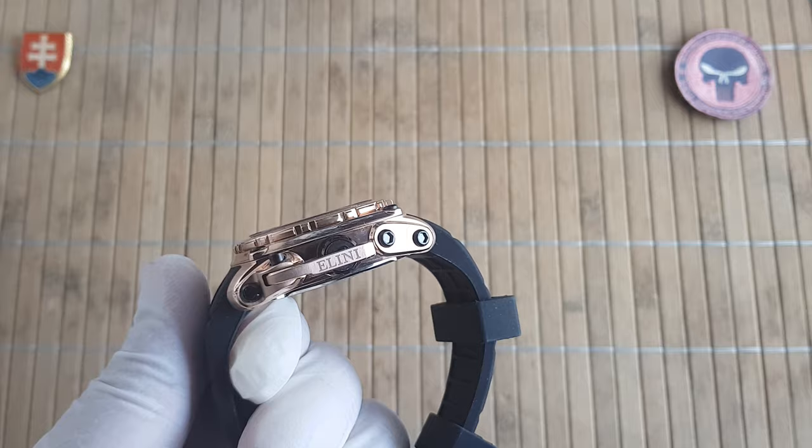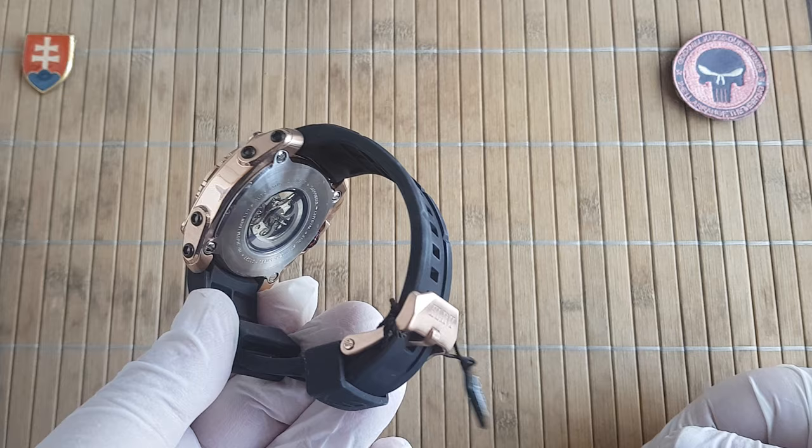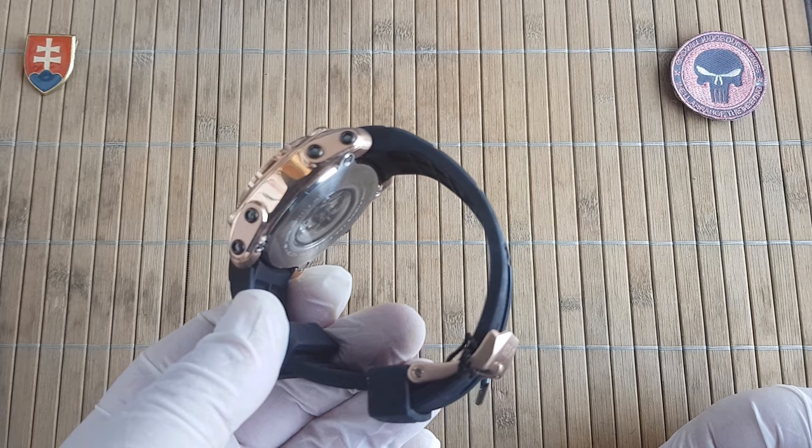So if you are considering buying a really large watch, then you should put on it a larger strap. This will fit under 23cm.